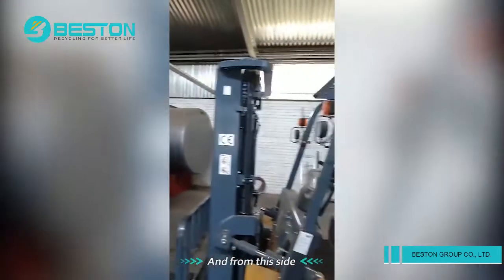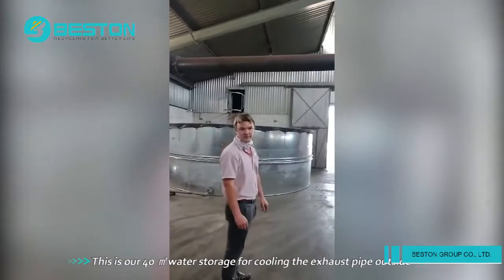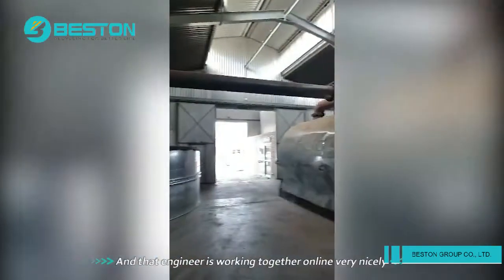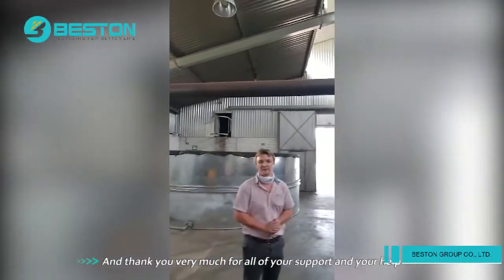And from this side here, this is our 40-cube water storage for cooling the exhaust pipe outside. And that is about it. It's gone together very nicely. Thank you very much for all of your support and your help.